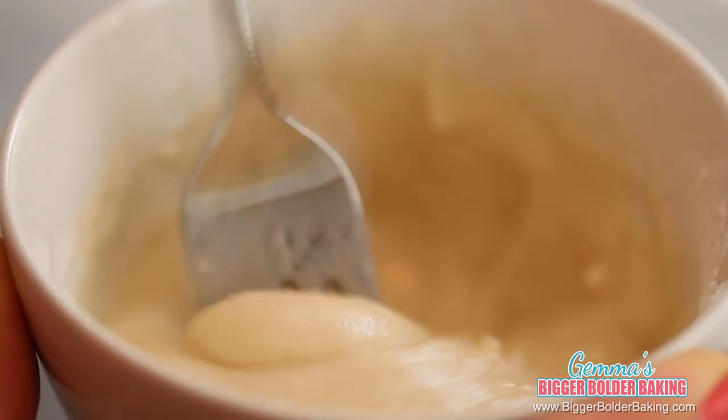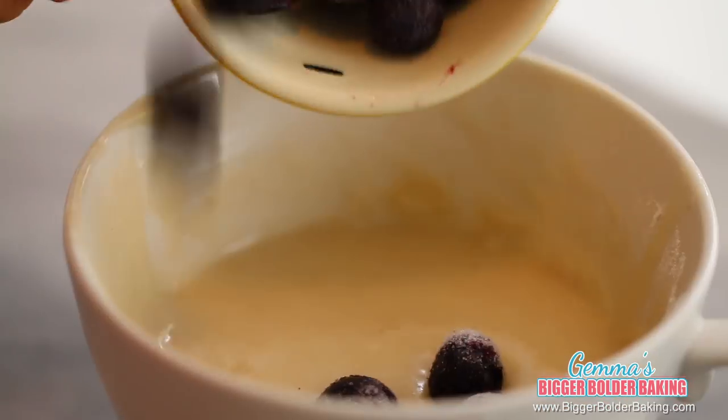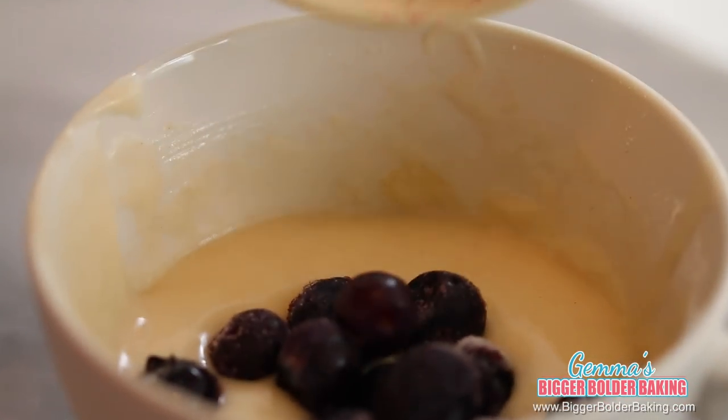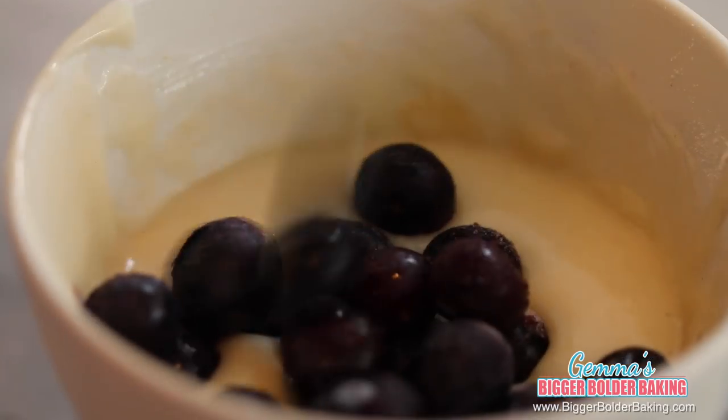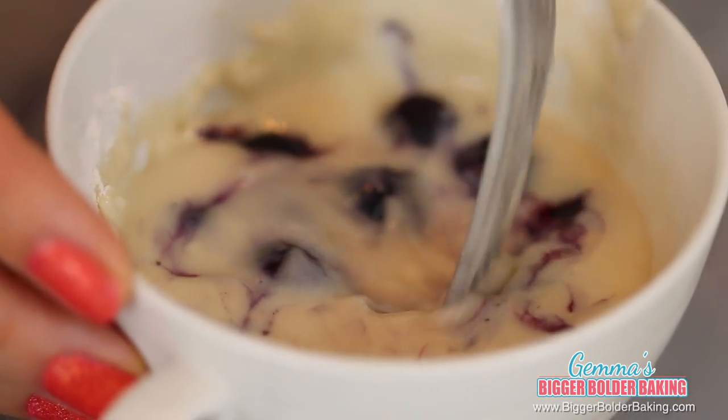Just like with all of my mug cakes, just mix until well combined. If you mix them a little bit too much, they'll end up kind of tough. Obviously a very important ingredient in our muffins is some lovely blueberries. I'm using frozen but you can use fresh. If you're not the biggest fan of blueberries, you can use any other fruit that you like. Once you've added your blueberries, don't mix them around too much because you don't want the color to bleed.